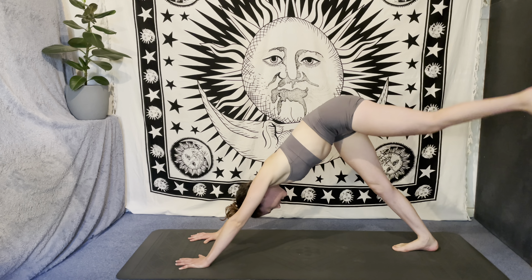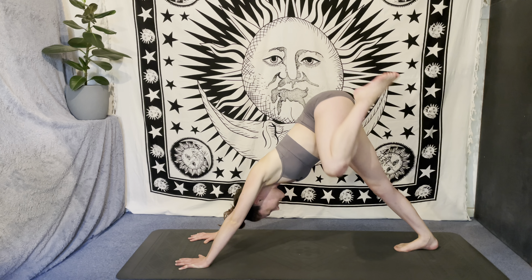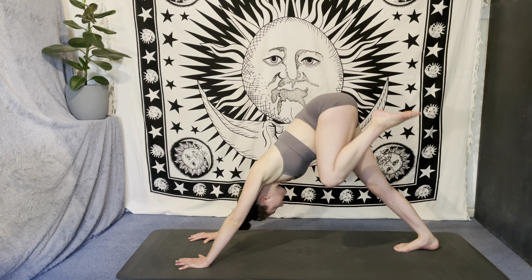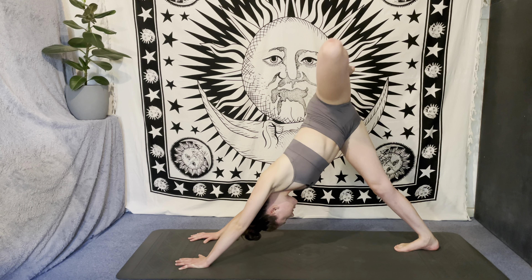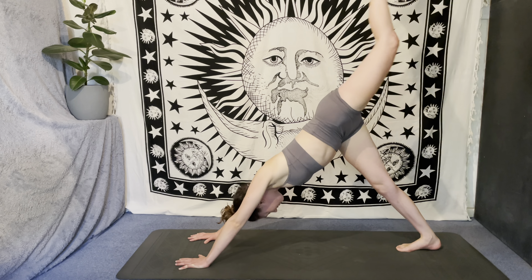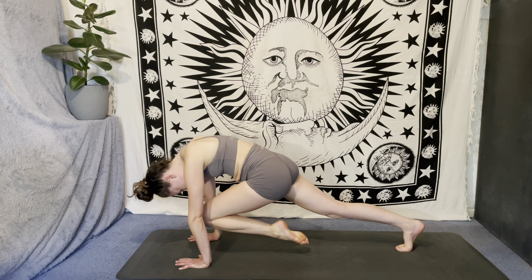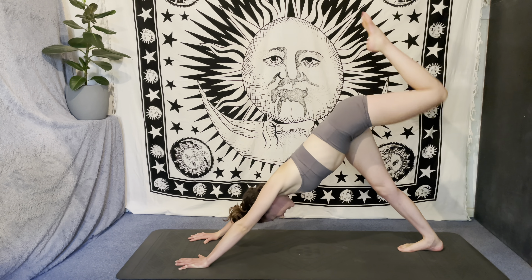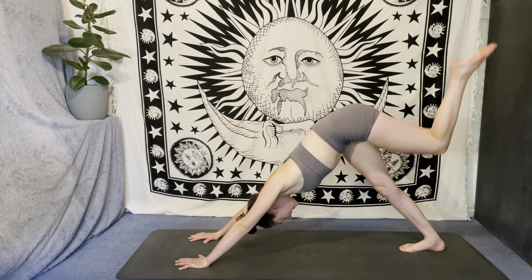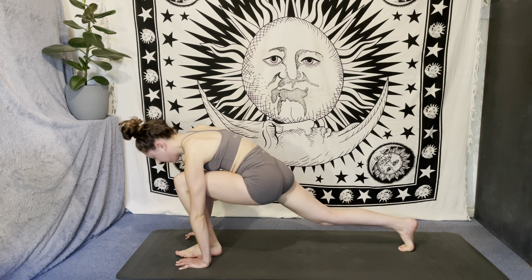On your next breath in, lift the left leg up to the sky, bend the knee, open the hip, and start to take those big circles. Switch direction of the circles. Then inhale, reach the toes up to the sky; exhale, knee to nose. Inhale, extend. Exhale, knee to nose one more time — inhale, toes high; exhale, tap that knee, and then step the foot through.